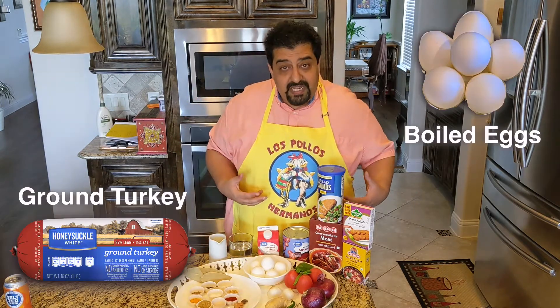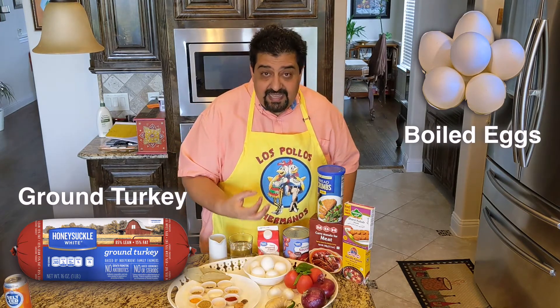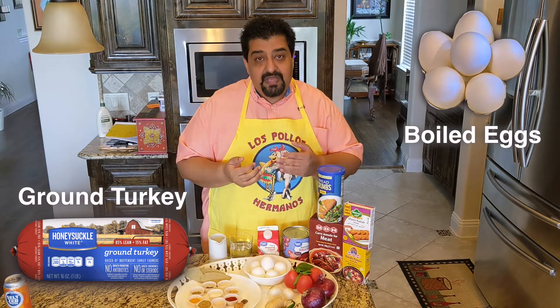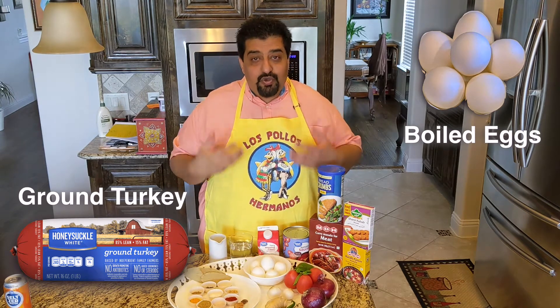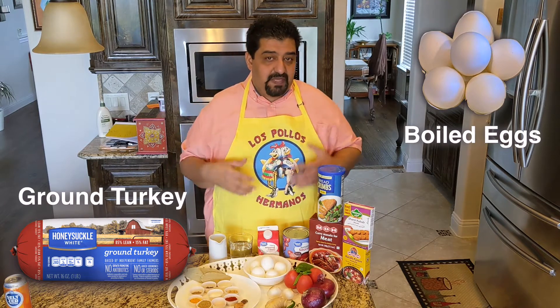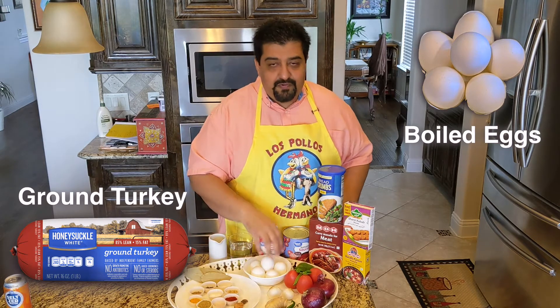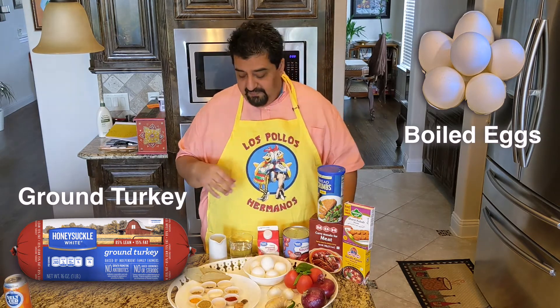The protein is going to be these boiled eggs. We're going to take these eggs and wrap them with a mince of turkey — it's an 85-15 turkey. You can choose lamb, you can choose beef, whatever works for you. Just the way you make a meatball, it's going to be slightly different with a few more spices than what a meatball would have.